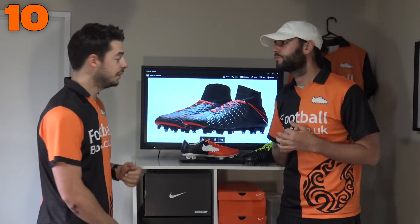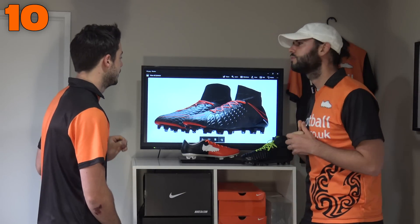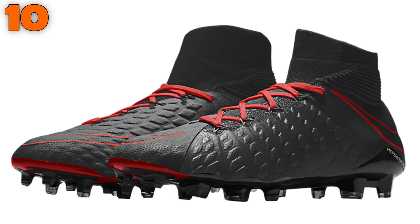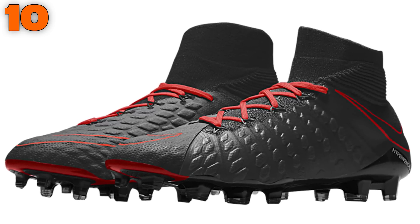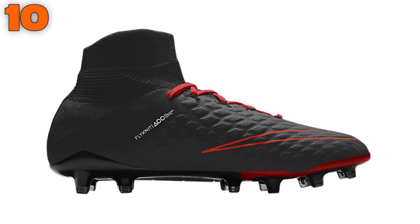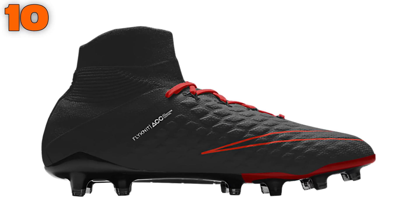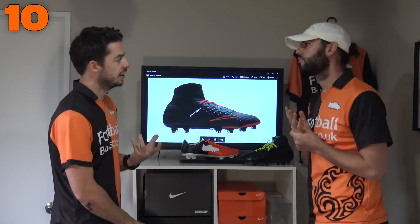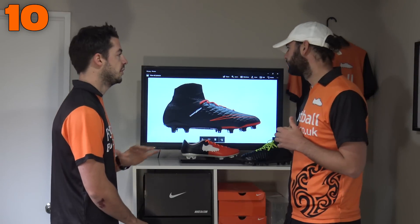So this is the High Venom Phantom 3 — black, crimson, stunning, classic. Black and red colorways always get the big ticks from me. Now one difference on this specific pair of the High Venoms is the upper. So this is pretty much an all flyknit upper. The High Venom Phantom 2 had Nike skin, but this is all flyknit — much more comfortable, isn't it?